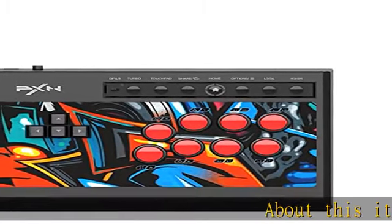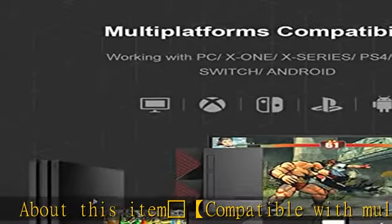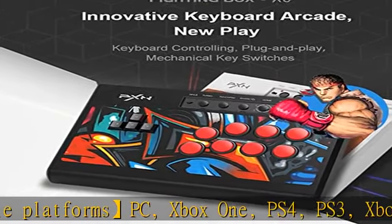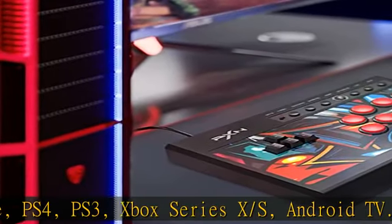Compatible with multiple platforms: PC, Xbox One, PS4, PS3, Xbox Series X/S, Android TV. Upgraded keyboard style direction keys — the keyboard style direction keys replace the traditional joystick.